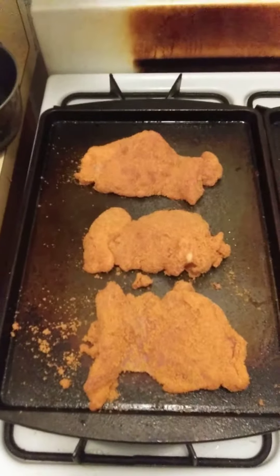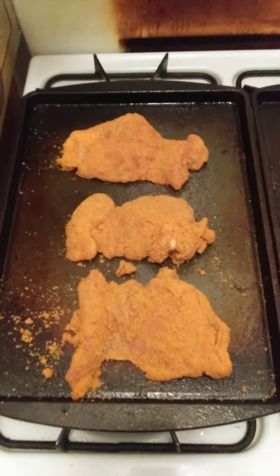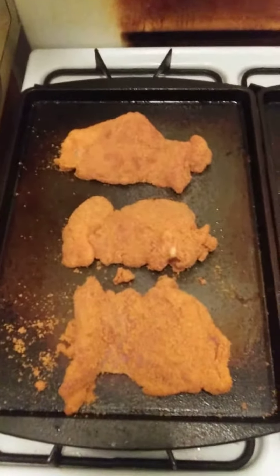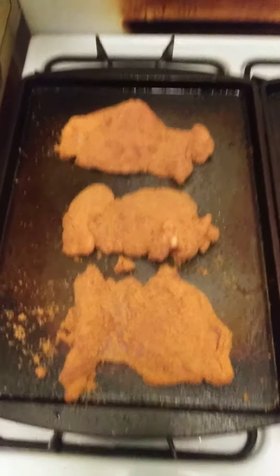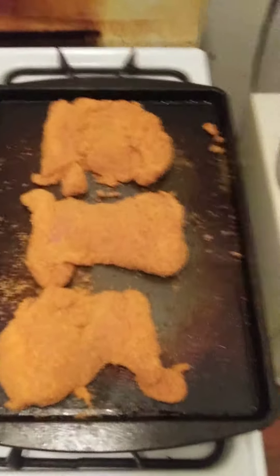Welcome to Cook with Jeremiah, episode number 111. Tonight I'm cooking Shake and Bake boneless chicken thighs. I got the boneless chicken thighs already seasoned and coated with the Shake and Bake seasoning. There are 6 of them here.